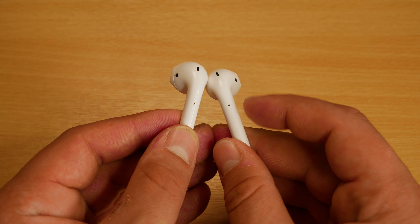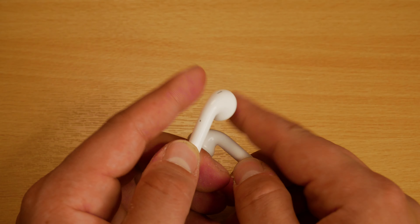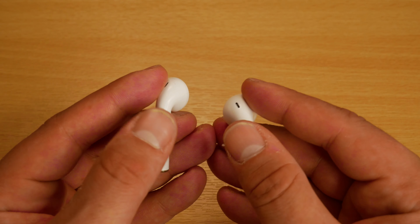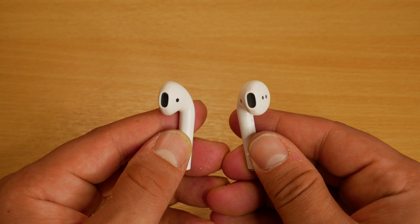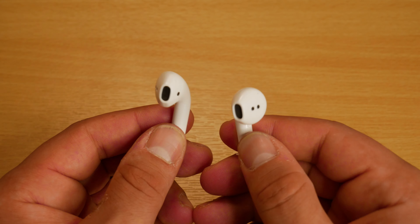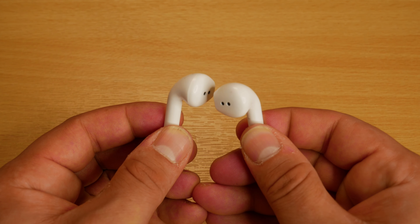We can use the touch controls to answer or hang up a call, and the earbuds have built-in microphones for phone calls. One thing I like about the phone call feature is that when on a call, the sound comes through both earbuds, unlike some other earphones that only play through one.